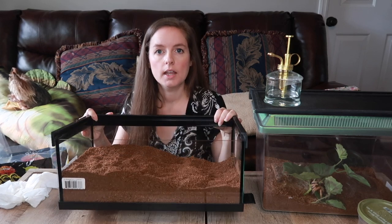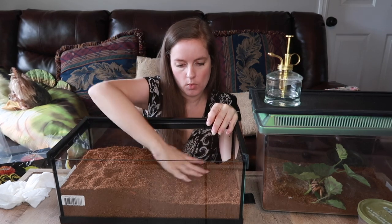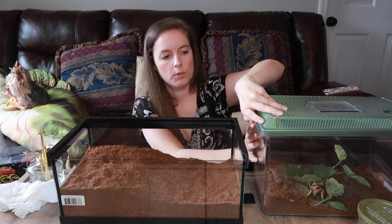That looks really good! She can have plenty of room to dig down on the deep end, and then it'll be shallower where her water bowl is going to be.